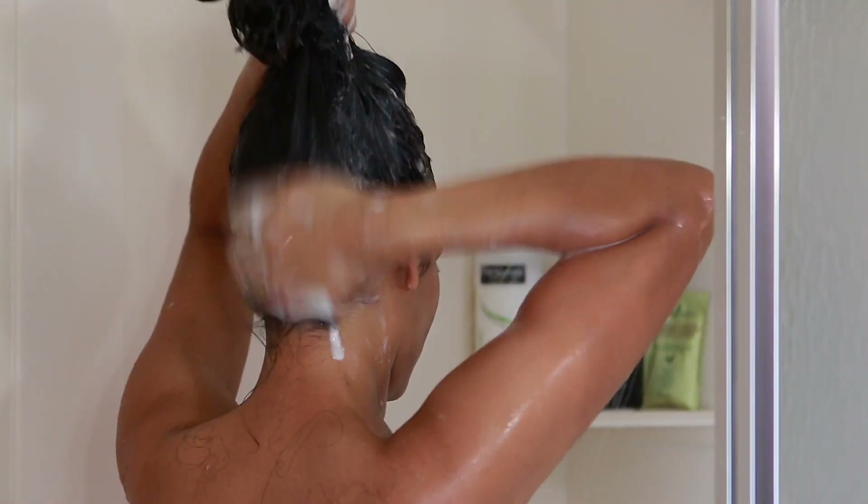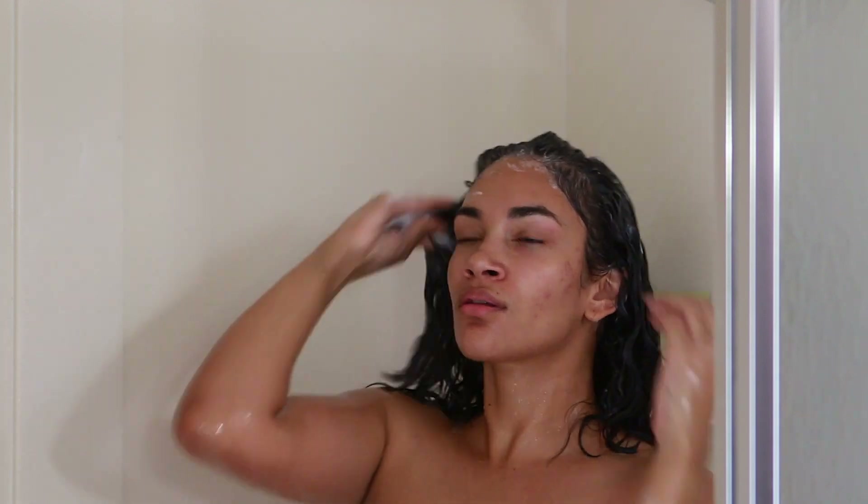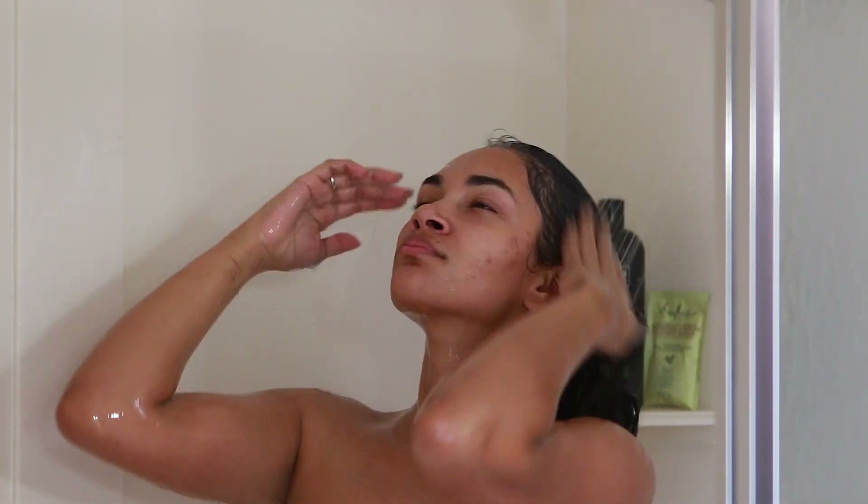I'm using my fingers to massage it and then shampooing the rest of my hair. I'm being a little goofy here — my son is in the bathroom with me, so that's why I'm being a little extra. Right now I'm just rinsing the shampoo off with warm water as well.